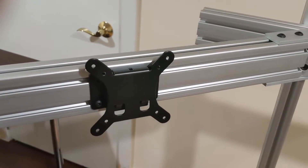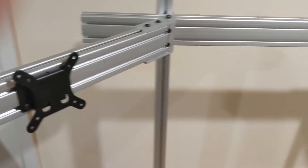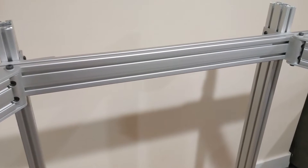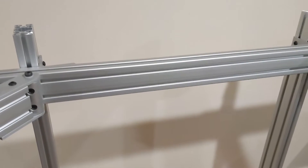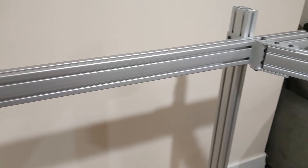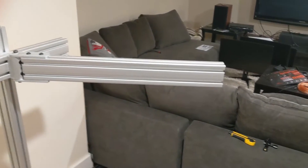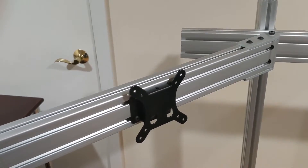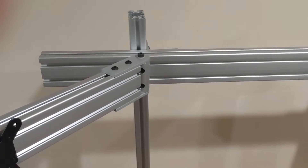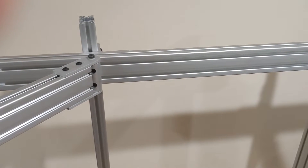In my hurry to get this done, I forgot to pass the T-nuts for the middle section that will hold the middle monitor. I could easily do it on that side since it's open, but on this side I'm going to have to unscrew one of these, pass the VESA attachment through, and then we'll be done.